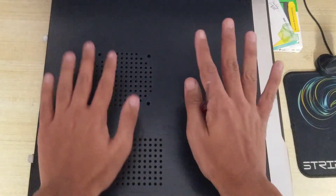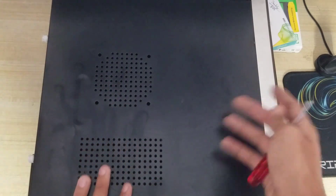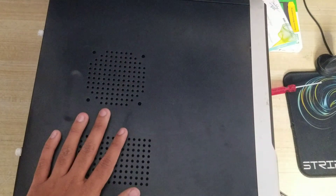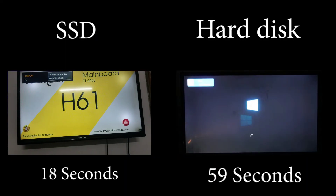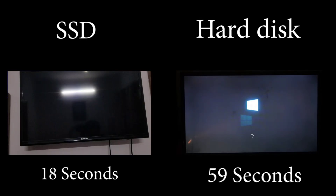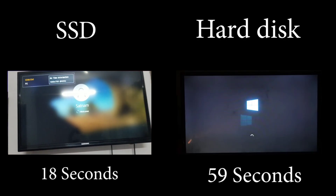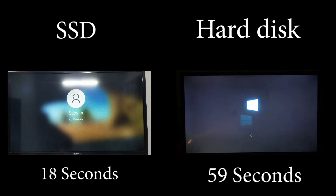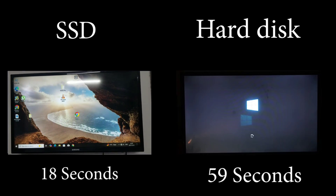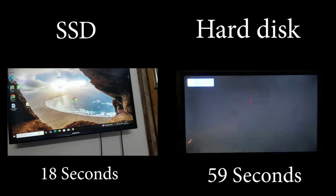The SSD has been installed in our PC. Now turning it on — you can see the SSD is booting fast. On the right side you can see the hard disk, which is noticeably slower than the SSD. SSD improves your speed, working time, and overall performance. As you can see, the SSD has already rebooted while the hard disk is still loading.